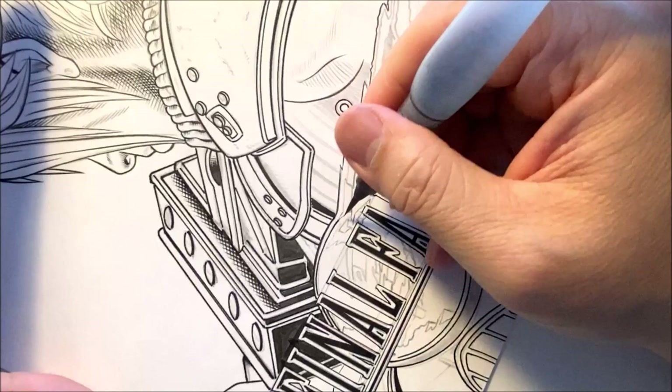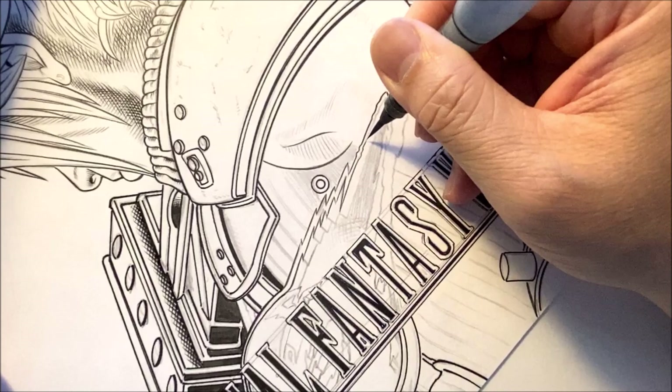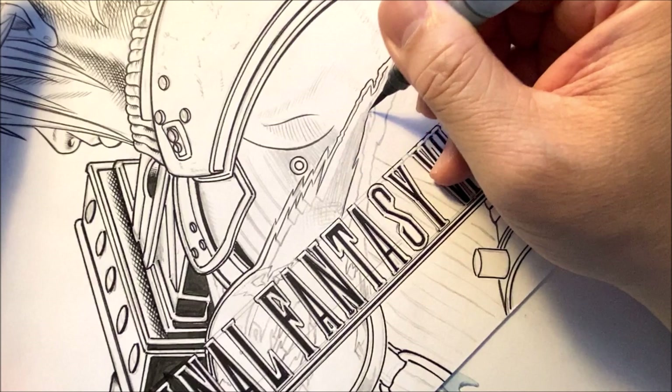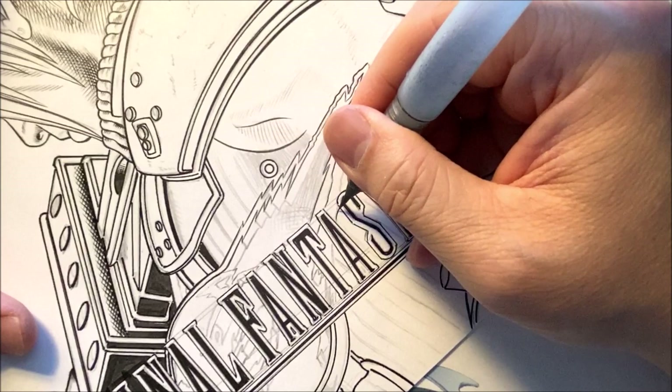All my social media links — under Walden Wong Art. I have Facebook — Walden Wong Art, as well as my personal Walden Wong Facebook page. I also have Instagram, which is also Walden Wong Art. I also have Pinterest and Twitter — they're all under Walden Wong Art. Or just go directly to my website — waldenwongart.com. On the top left of the website you'll see buttons to all my different social media sites.